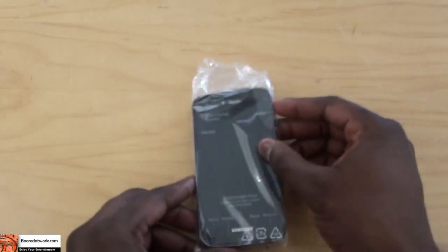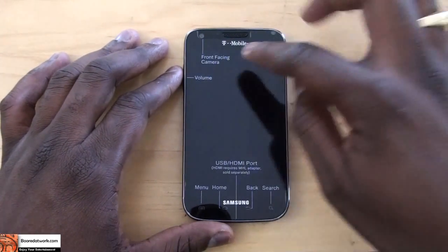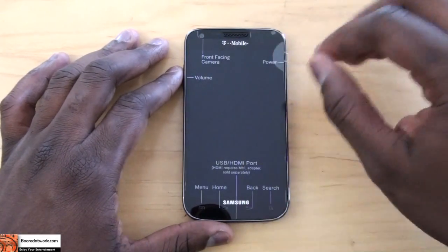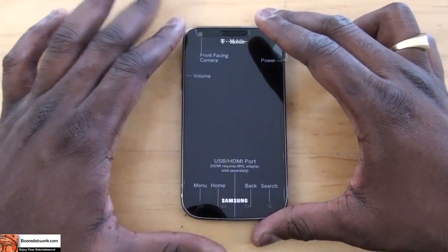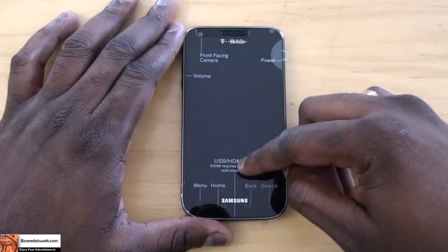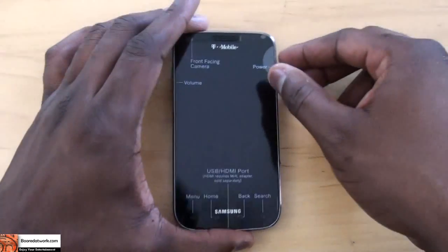Let's take a look at the Samsung device. When you open it up you do have this thin film that kind of gives you the lay of the land. You have your volume controls on the left, front-facing camera, power button on the right, USB and HDMI port at the bottom, menu, home, back, search — all that fun stuff.